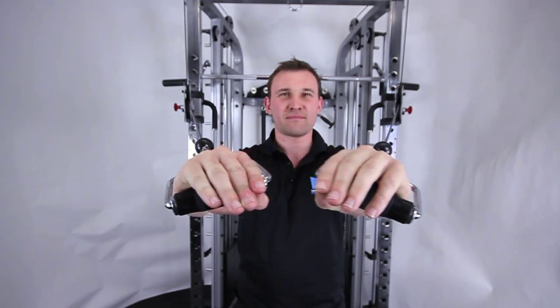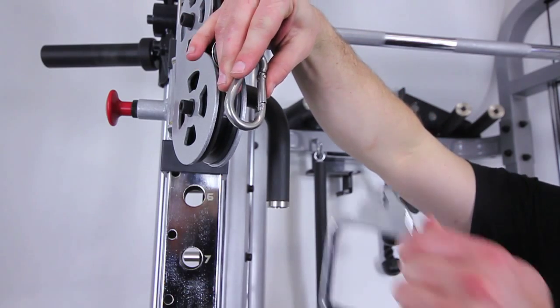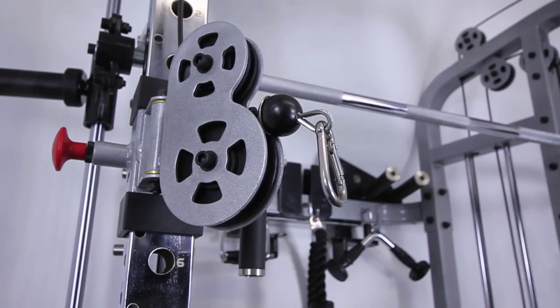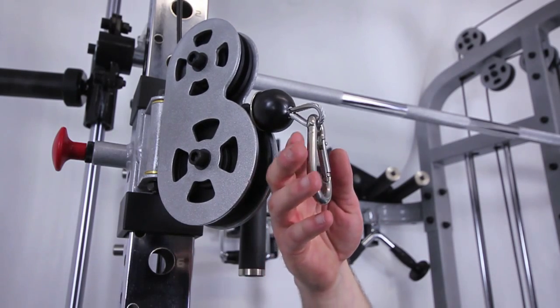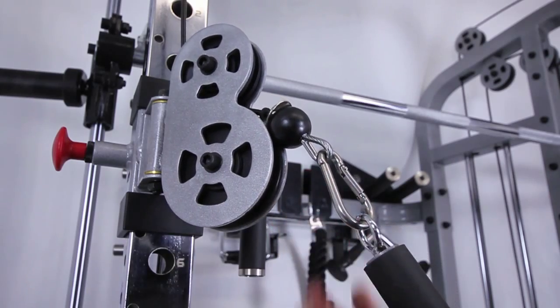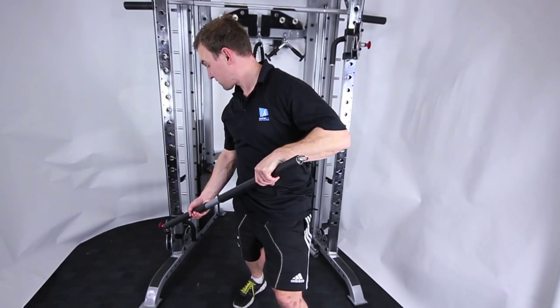Grab the single stirrup handles in the rear storage section, simply attach them to the two pulleys and get involved in the chest press exercises. Attach the functional training bar — this will ensure a good core workout with a huge variety of exercises.